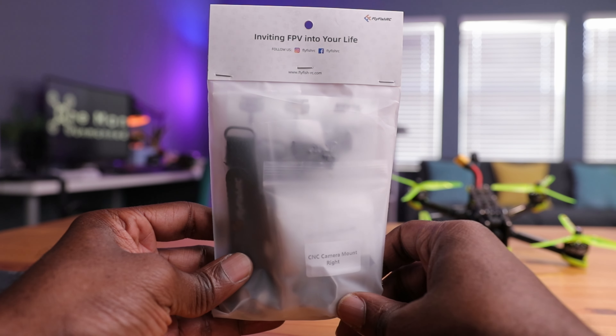So here it is, the 25 freestyle frame. I chuckle only because it's strange to believe that a 5-inch drone of this size can fit into a small and light package like the one we see right here. Let's open this up and see what's inside.